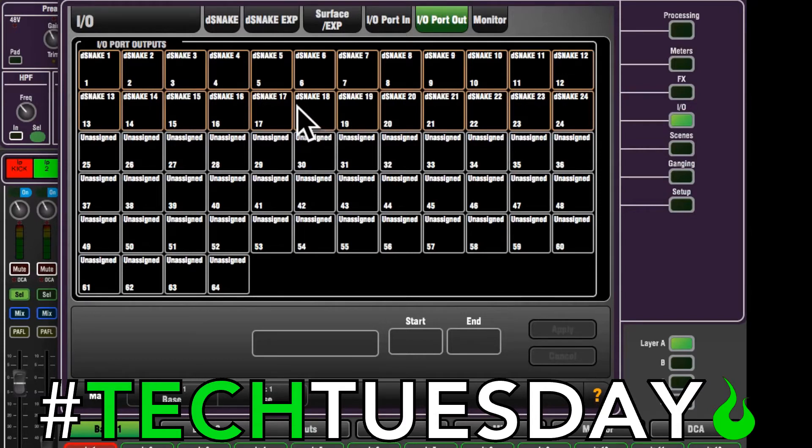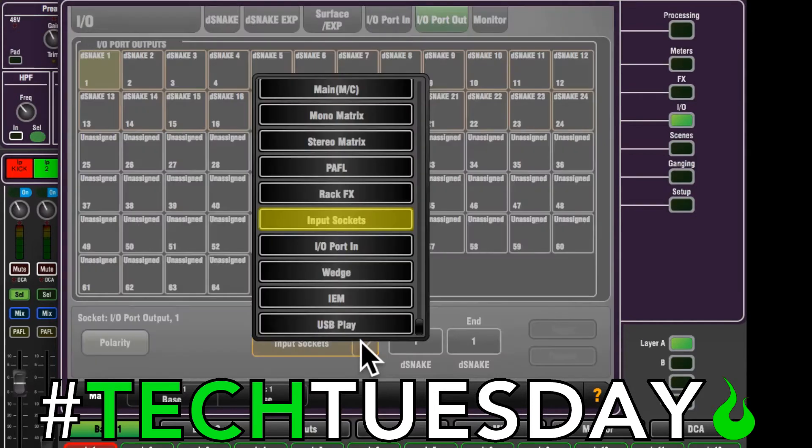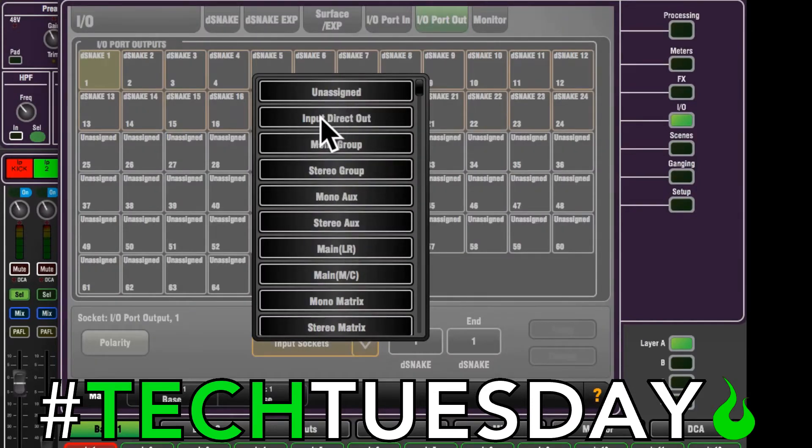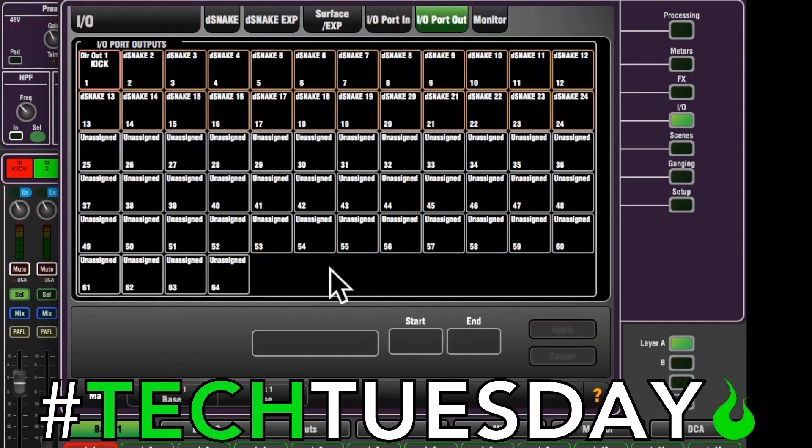Now you might be asking yourself: Chad, why didn't you use the input direct out — instead you chose to use input socket? Well, that's a great question, let me show you why. And if anyone from Allen and Heath is watching this, please address this in a future firmware update. So if you go to input direct out, which would be the better choice because it shows you clearly — for sure, the kick drum is coming out channel one.